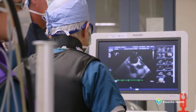Patients may not develop symptoms until the leakage gets so bad in older age. Shortness of breath, even with minor levels of exertion, is a symptom of mitral regurgitation.